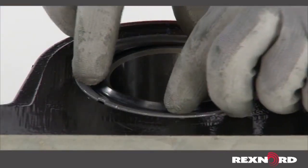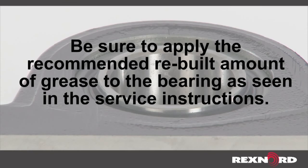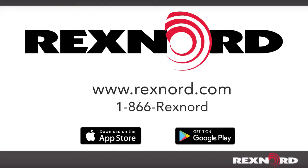Reinstall the backside seal per the proper steps in the service instructions. Before putting the bearing into operation, be sure to apply the recommended rebuilt amount of grease to the bearing per the service instructions. For full service instructions, visit our website at www.rexnord.com/documentation, call 1-866-REXNORD, or download the Bearing Mobile Pro app for Apple and Android devices.